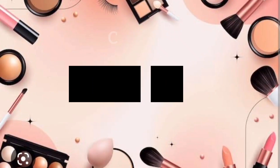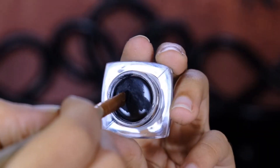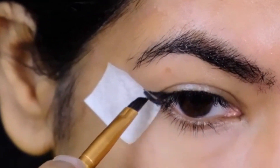For hack four, I'm using a tape at the edge of my eye and placing some black gel liner on the edge of the tape, then start dragging it in the outer corner till you form a beautiful wing.